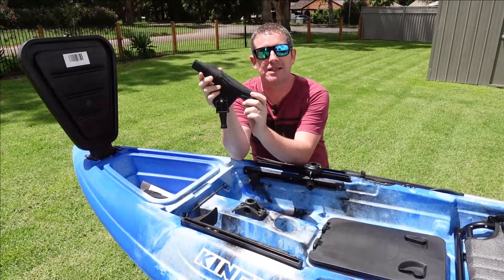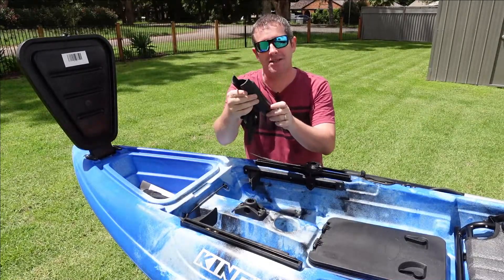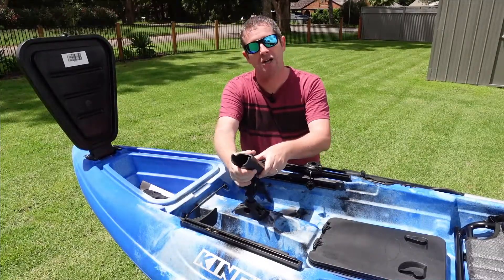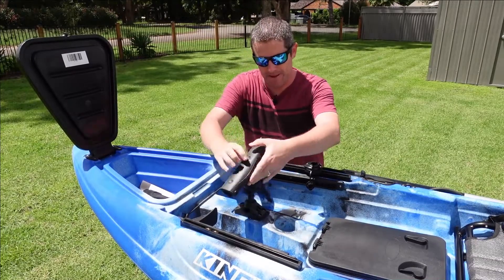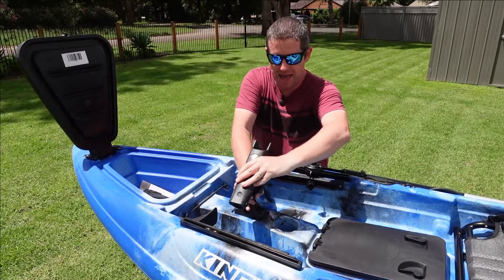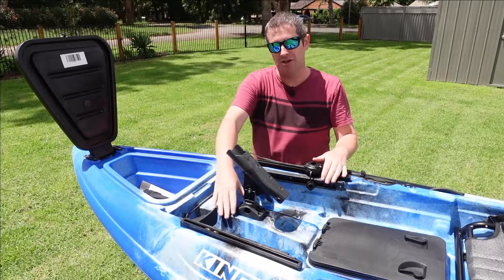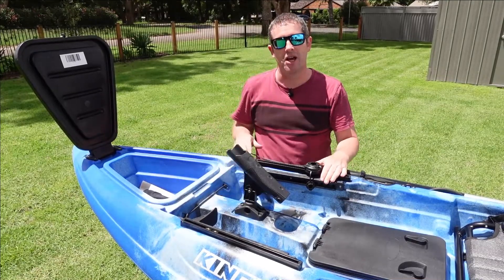Now if you look at the product literature from King's, this doesn't sit in properly straight away. You have to mount it into the kayak by putting it in at a 90 degree angle so that it slides through the first lock. From there you can position it how you want and do the final lockdown into the mount inside the kayak.